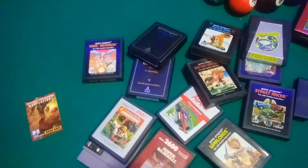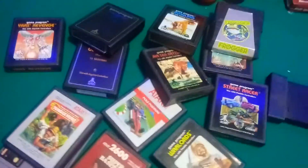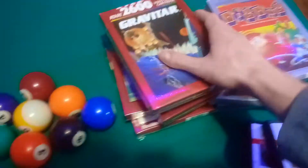And then Vanguard. Also got Wizard of Wor. And Ice Hockey. So yeah, I got some games to play — I'm gonna be busy with some of these.